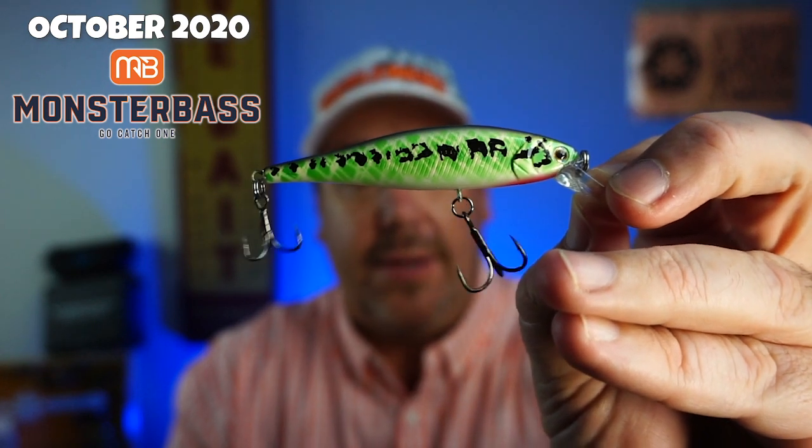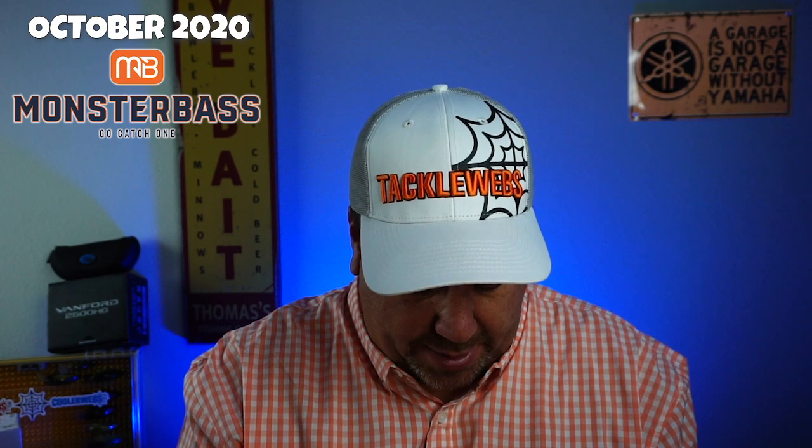Needs a bigger treble hook on the back, and that kind of stuff makes me mental. Not a bad looking bait and one that you can fish here in Florida.